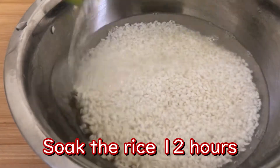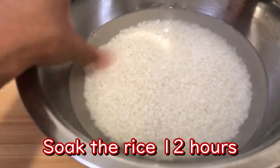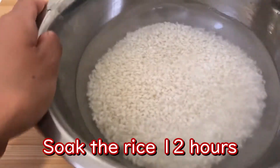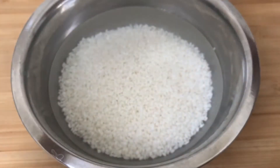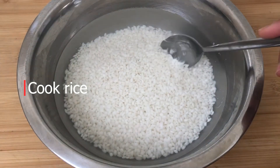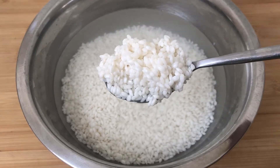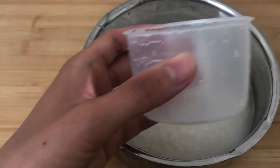The mochi rice instructions say I have to soak it for at least 12 hours. Then I boil the rice.